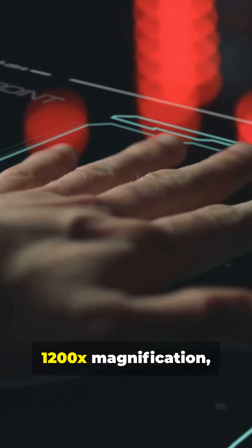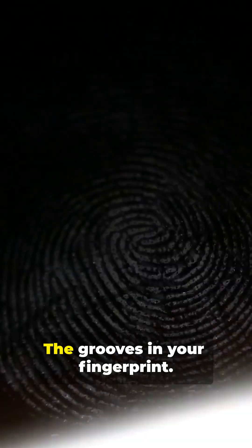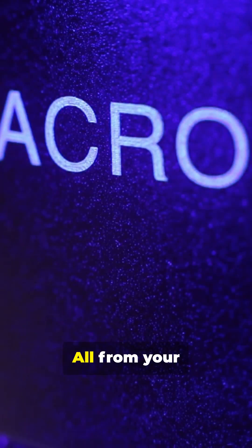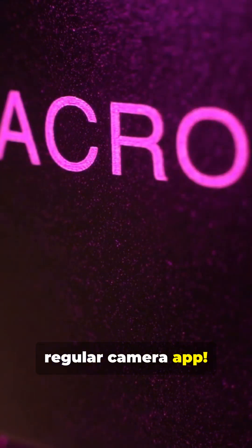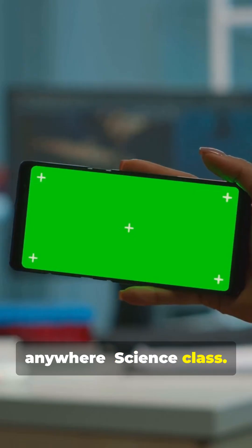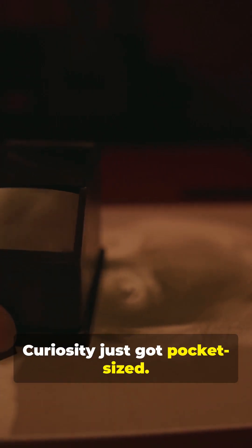With a mind-blowing 1,200x magnification, you can see the veins of a leaf, the grooves in your fingerprint, even the pixels on your phone screen — all from your regular camera app. It weighs almost nothing, so you can take it anywhere: science class, your backyard, your next hike. Curiosity just got pocket-sized.